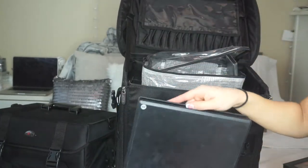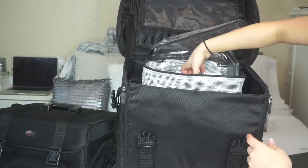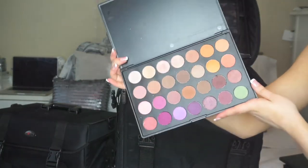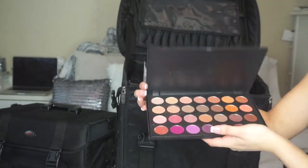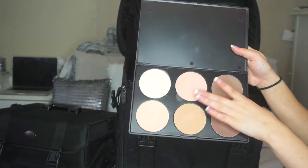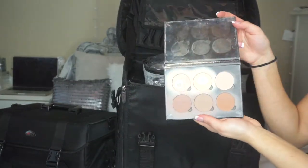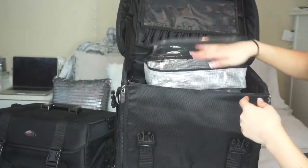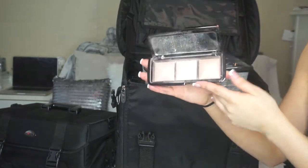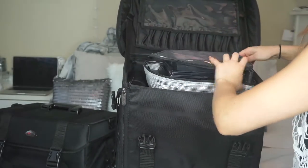I also have another Makeup Geek palette and a ton of Makeup Geek eyeshadows. Then I have the Morphe 35N — just matte neutrals, usually my favorite for brides because of those smoky purple tones. I have the Morphe Jaclyn Hill palette — I try to conserve it, but it has really pretty shades. My Morphe pressed powders can almost act as a contour kit. I also have the Anastasia contour kit and the Hourglass Ambient Lighting Powder — my favorite highlighter for brides because it looks like a glow from within, and it also works for clients who don't want an intense highlighter.